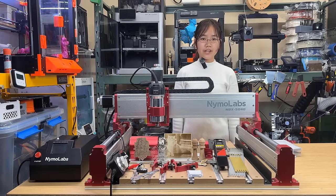Welcome back to Aurora Tech Channel. Today I will review a desktop CNC from NIMA Labs, the NBX 5040.